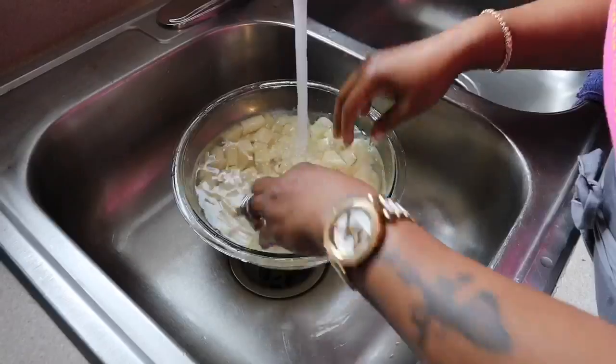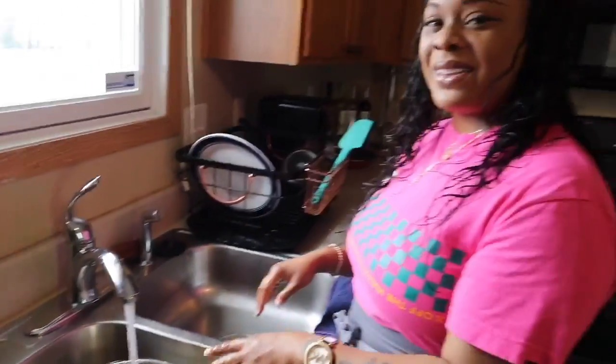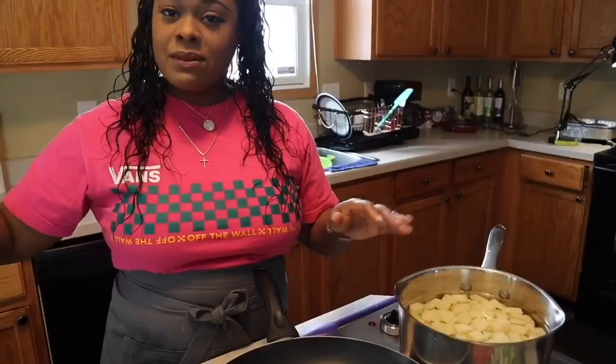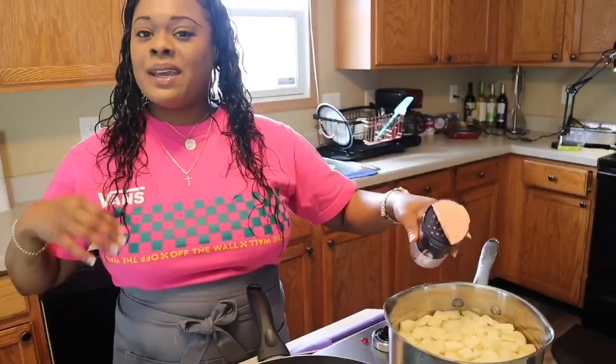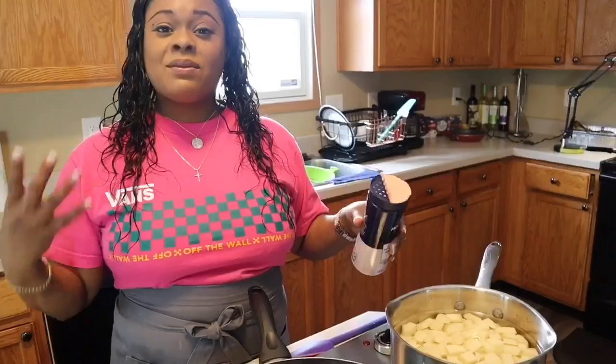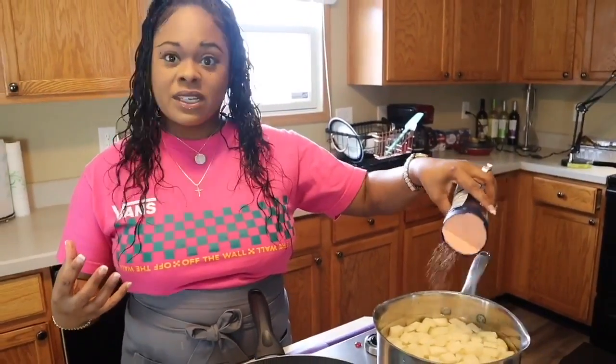Now we're going to take these potatoes and put them in a pan of cold salted water. We're going to boil them for around about nine minutes. Always start with cold water and you want to salt your water. Anytime you're making pasta, rice, or potatoes - salt that water because it gives the potatoes a great flavor. Not too much.